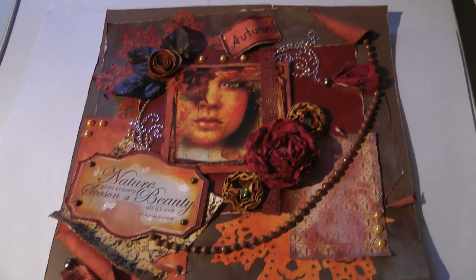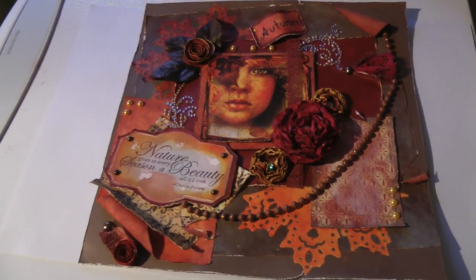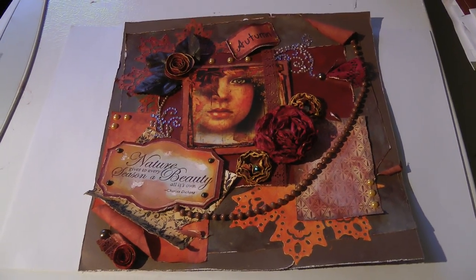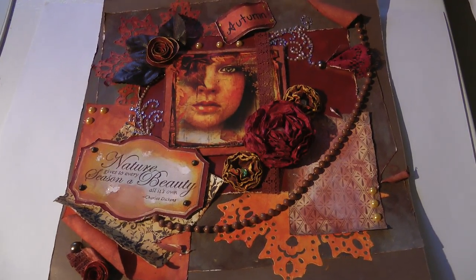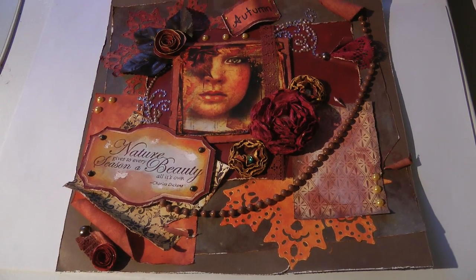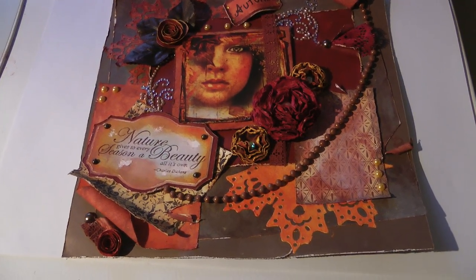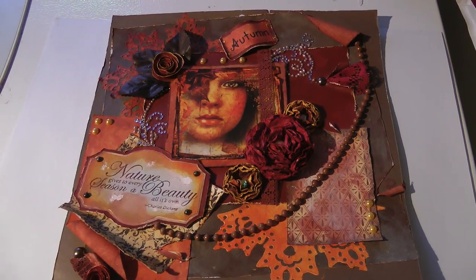I did not do a tag or a card this time because those are a little bit easier and not very challenging for me. However, a 12 by 12 layout is always very challenging for me, and I wanted to push myself to that limit to see if I could actually get it accomplished. So this is what I came up with.